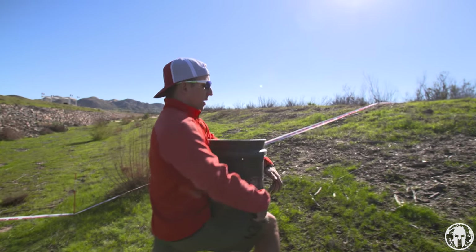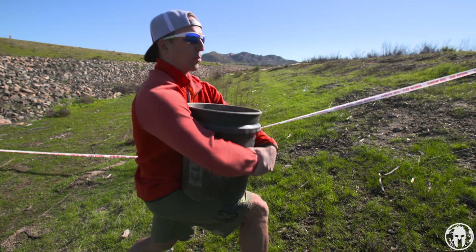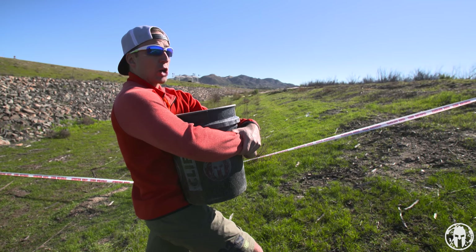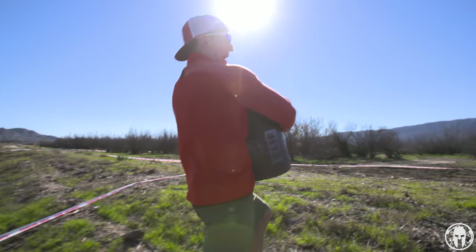So what we want to do is position ourselves like this and bear hug the bucket, and grab your wrist with your opposite hand. Now as I pull that bucket to my chest, try not to impede your breathing too much — it's going to be a lot stronger as you go up those tough sections of terrain.